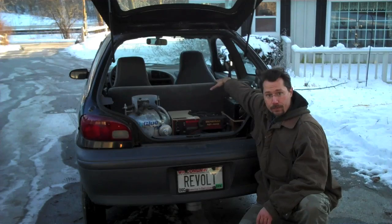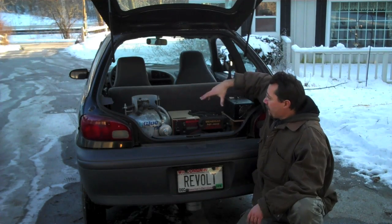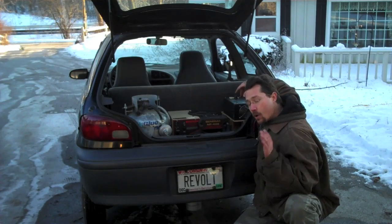That runs power to the battery pack, which is under the back seat where the gas tank originally would have been, and that gives me some additional juice to be able to keep riding.